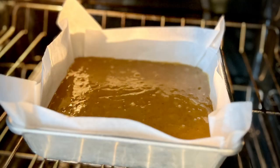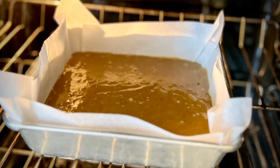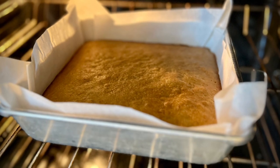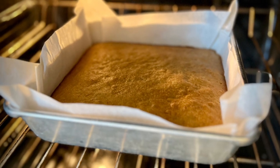Bake in a preheated 350 degree oven for about 30 to 35 minutes. Baking time can vary depending on your oven, but you want them to be a little brown around the edges.